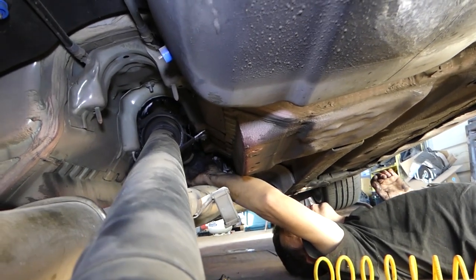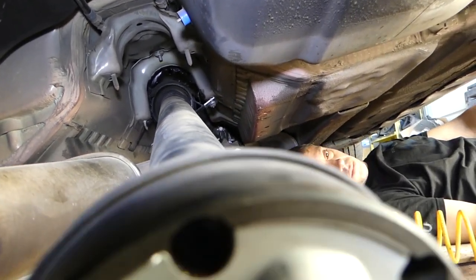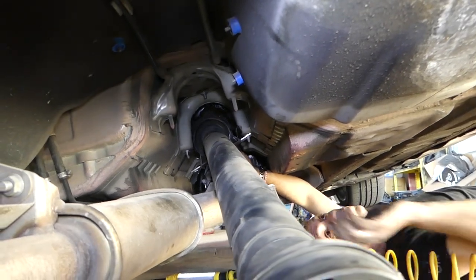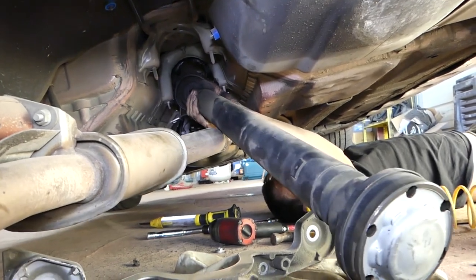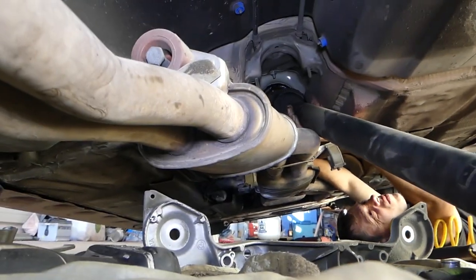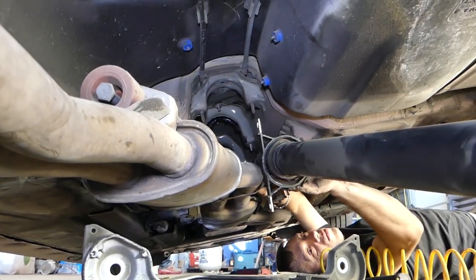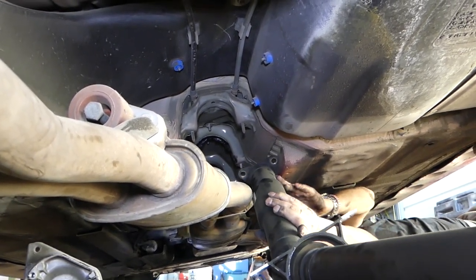We actually removed the three bolts on the flex disc on the front as well, so we can pull everything together — it's not going to come apart in pieces. Some models you can separate them, but this one doesn't, so we have to take the whole driveshaft out. As you can see we've been doing this without dropping the exhaust, so that's pretty convenient.